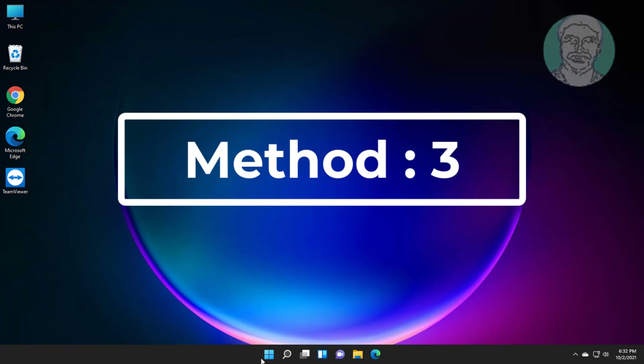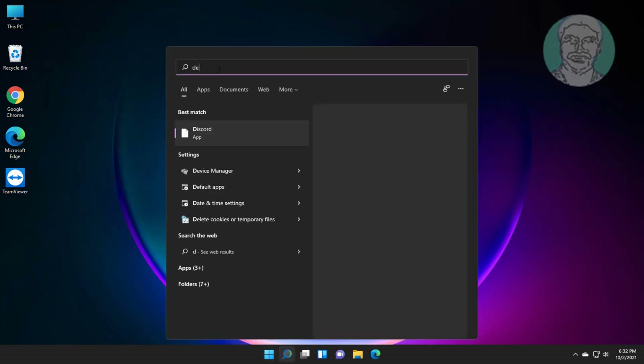Third method: type Device Manager in the Windows search bar and click Device Manager.